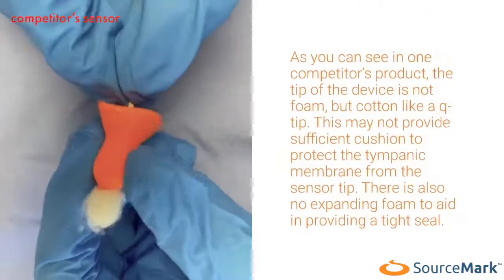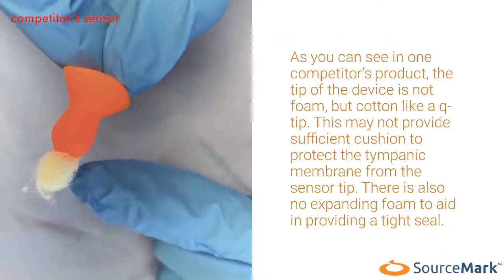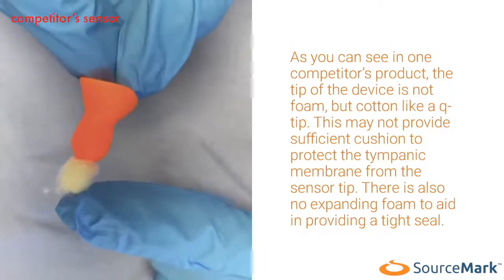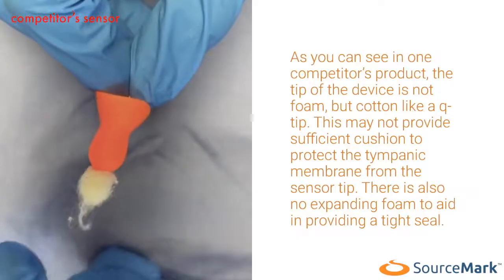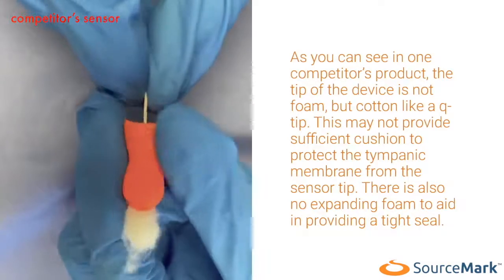As you can see in one competitor's product, the tip of the device is not foam but cotton, like a Q-tip. This may not provide sufficient cushion to protect the tympanic membrane from the sensor tip. There is also no expanding foam to aid in providing a tight seal.